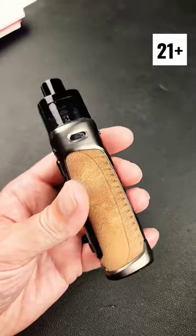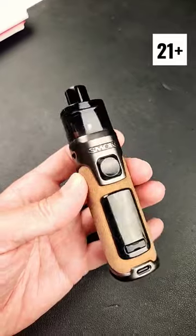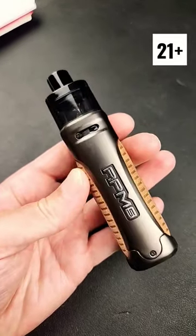I got a full video on this, Mother Chucker. Link is down in the comment section — I pinned it up in the comment section of this post. Check it out. Boy, it's good looking, too, isn't it? It's good looking.